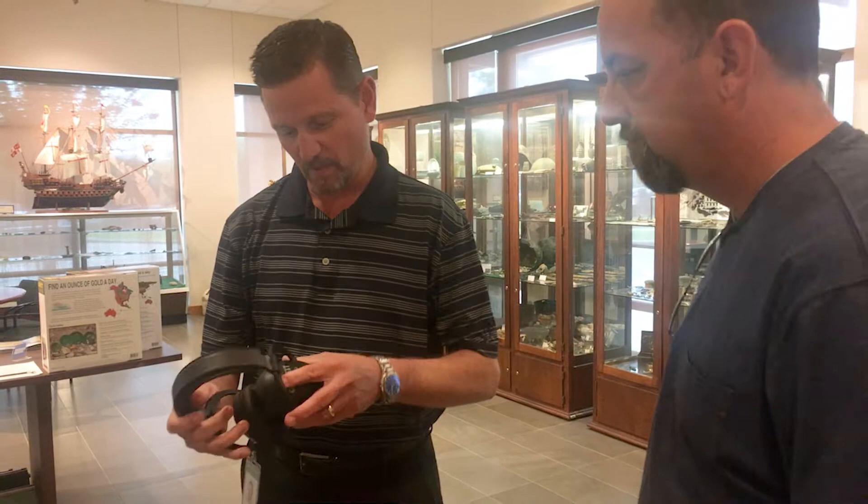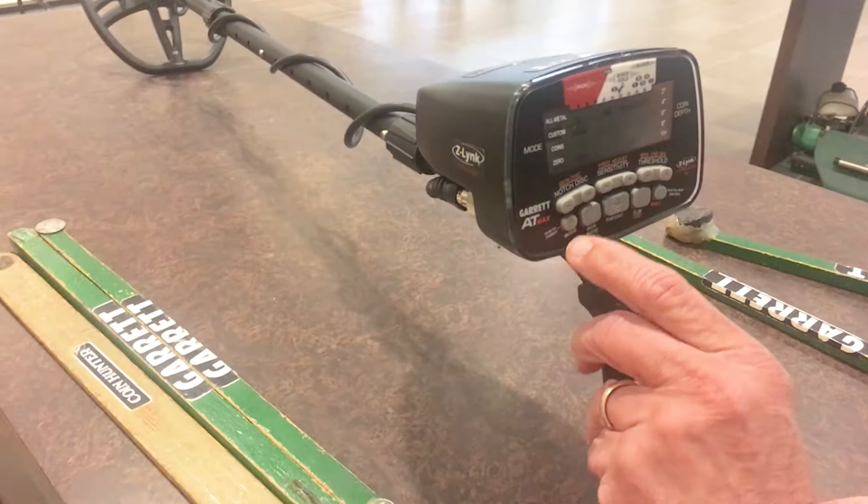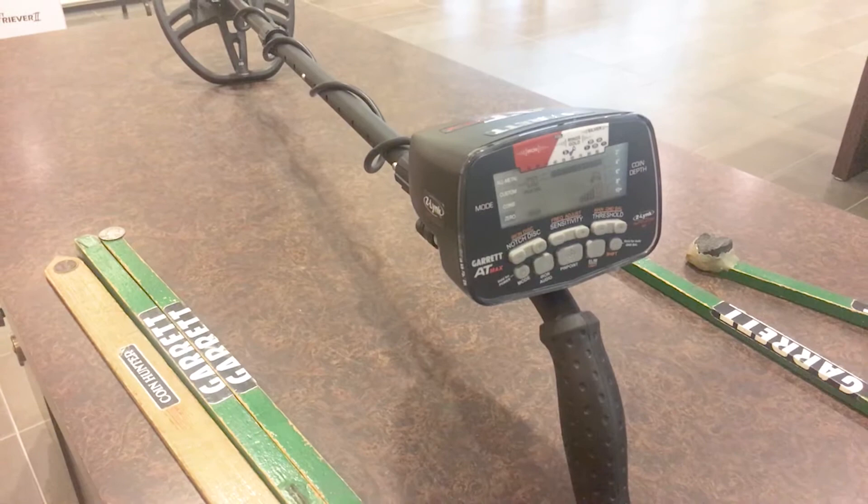You can compact them down for storage or travel and put them in your backpack — they get a whole lot smaller than the previous MS1 headset. On the detector, you've got different modes: custom, all-metal, coins, and zero — the zero mode should have no discrimination.